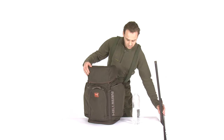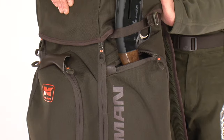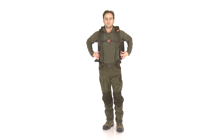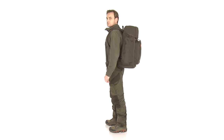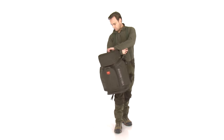Thanks to the two side strap holders above each pocket, you can attach your gun to the backpack for longer expeditions. The weight of the backpack is only 5.5 pounds equal to 4.4 kilos and could be lightened with removing the chair frame.